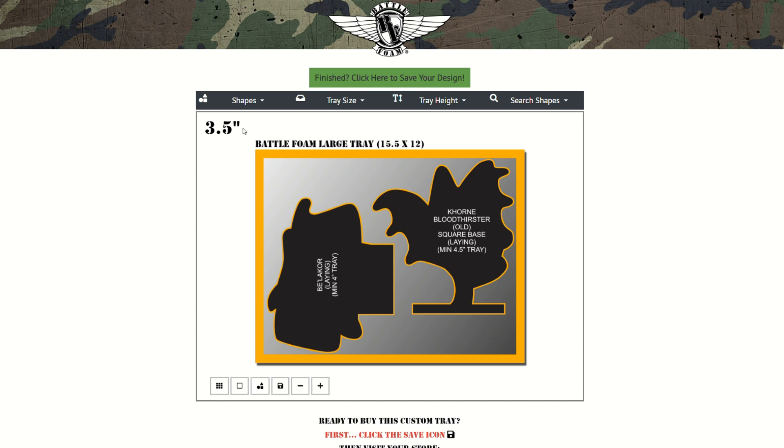You can do this by clicking on the tray height menu and then selecting the height that you need. You will notice that in the top left the height you selected will be represented. If you change the height, so will that indicator.